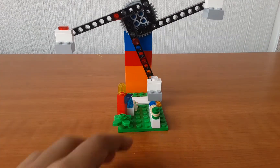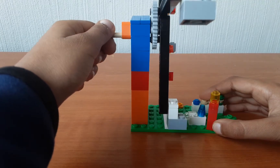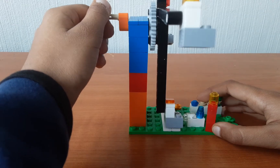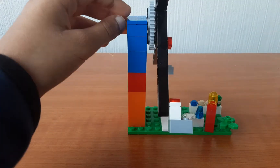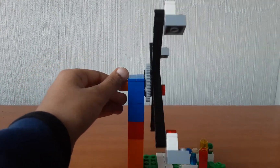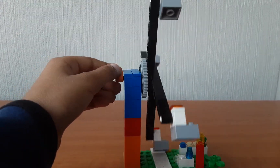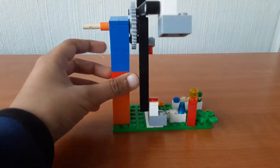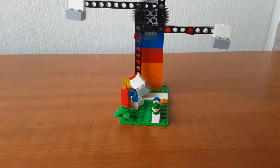And now let me show you guys how it works. Let me show you a bit slower. It is very tall so I can't show you the full thing.